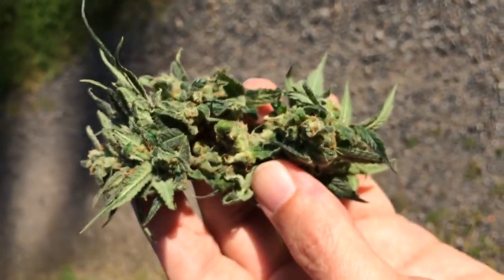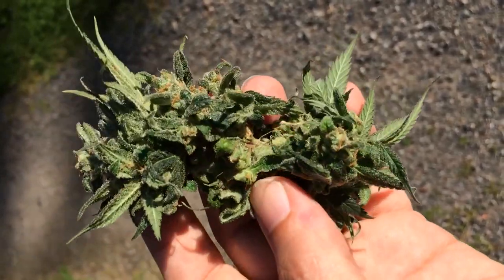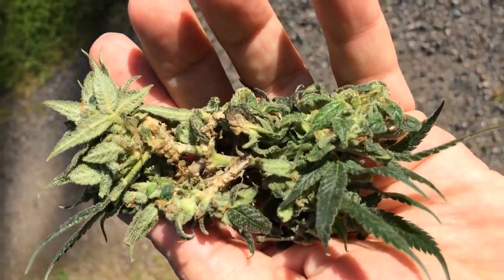So anyway, moldy flower is not something that a lot of folks see on the consumer end. Just wanted to show you moldy weed.